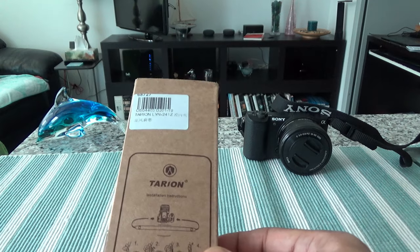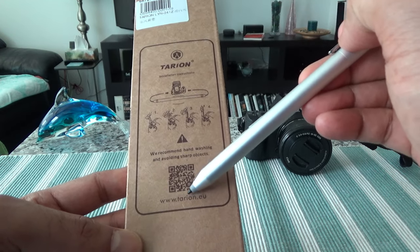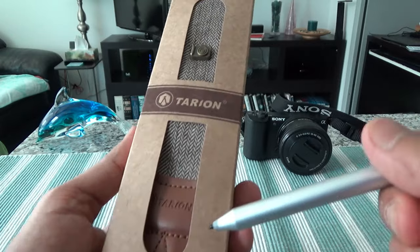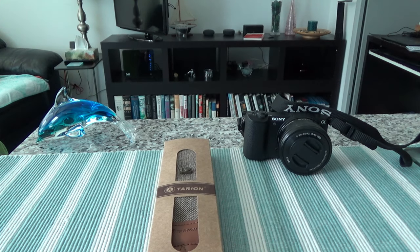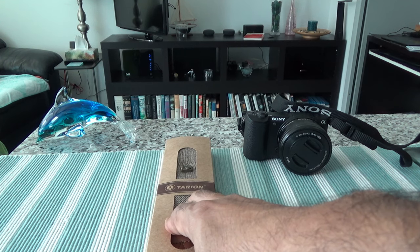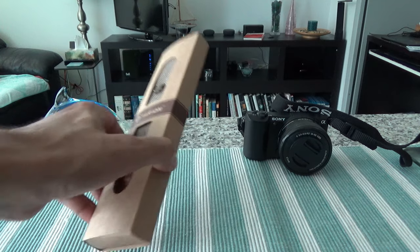Let me take a quick look at the box. It looks like they have some sort of installation instructions, but the problem is you cannot really see anything clearly — it's very hard to know what they're trying to tell you. Before I open the box, let me mention that this is not a paid or affiliated review. All my reviews are non-affiliated, unbiased, and honest. I do not provide any affiliated links in my videos or description, and I do not take money from anyone. Everything was purchased with my own money.